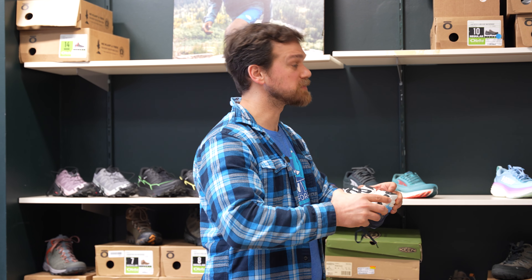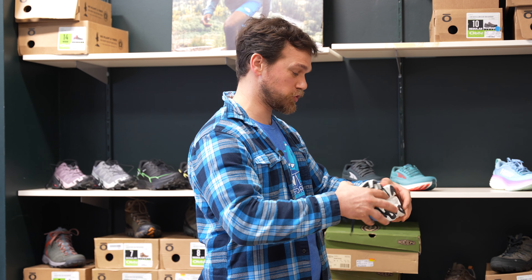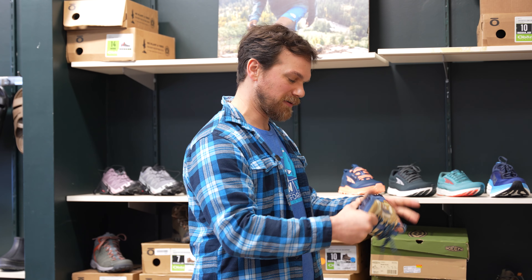Hi, Snobby's Performance family. This is Steve here with Virginia at Outdoor Gear Exchange in Essex Junction, and we are checking out some new trail running shoes for the season.